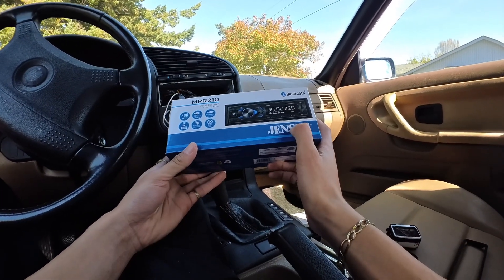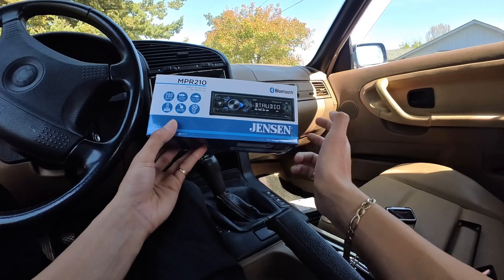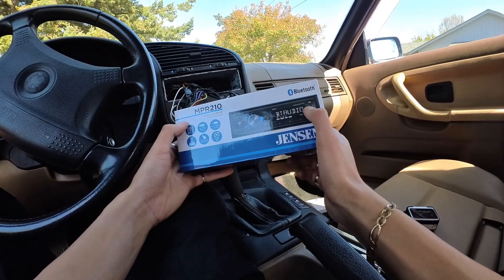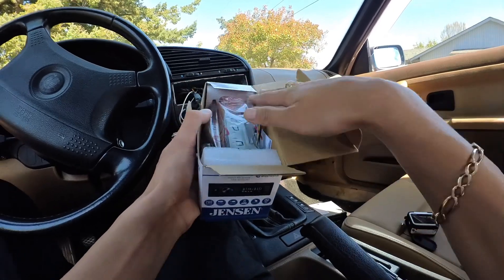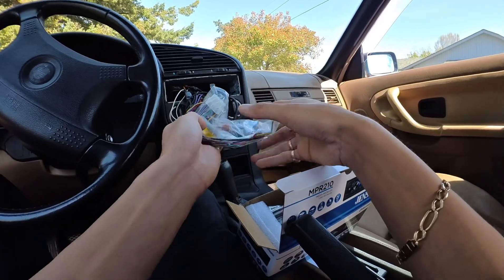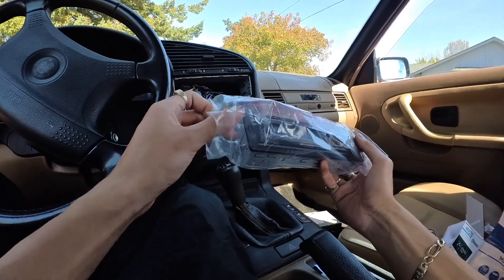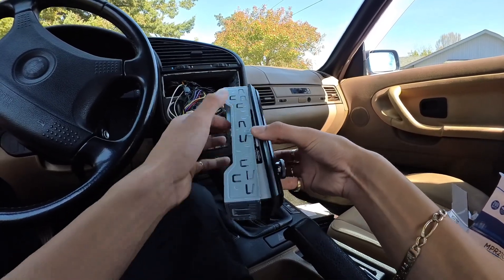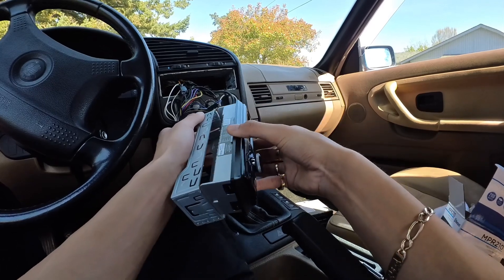Here's the Jensen stereo I got. I don't really know much about it — the only reason I got it was because it was $30 on Amazon. I'll leave the link in the description if you're interested. It has 200 watts, a USB port, AUX, and Bluetooth. It comes with a wiring harness, two metal removal brackets, and the stereo unit itself. The packaging is alright. The stereo is really light and thin compared to the old one, so it might be crap — but I just wanted Bluetooth.